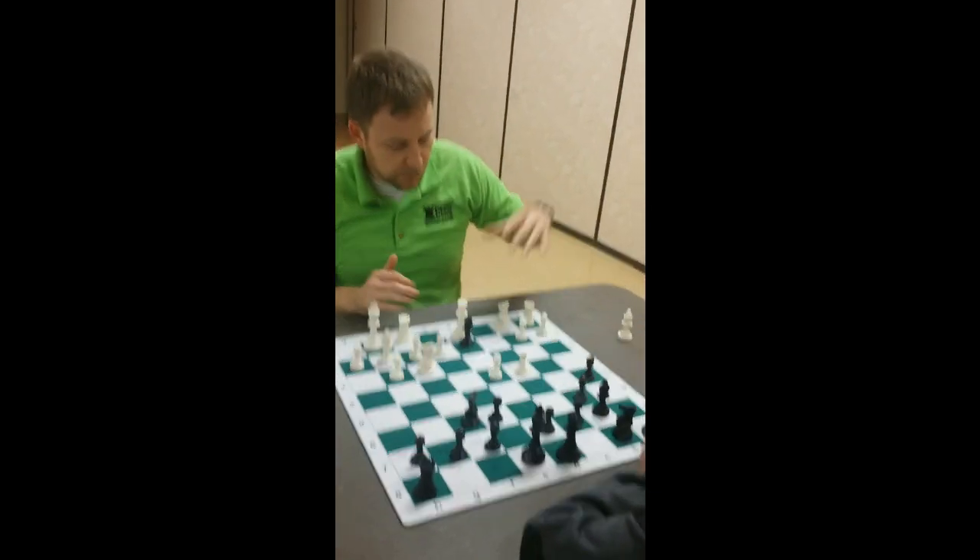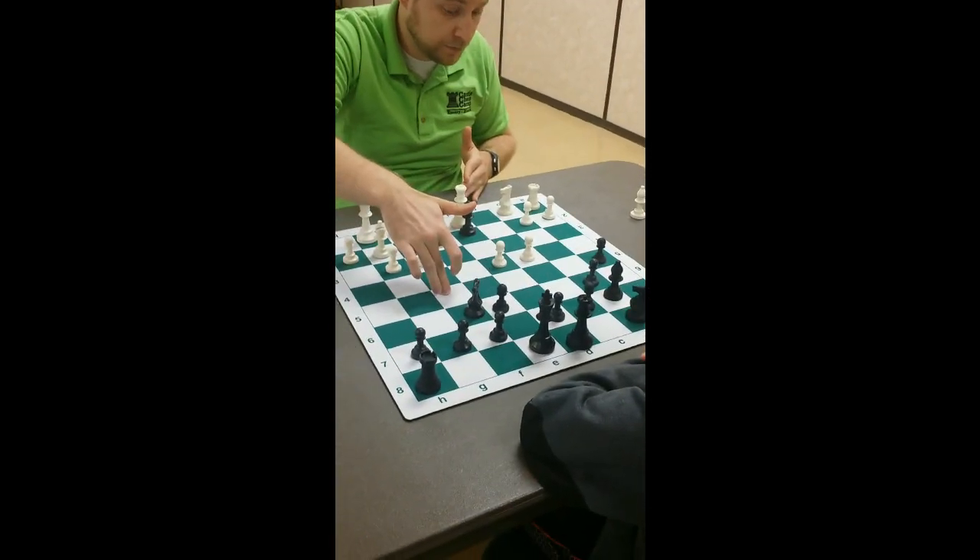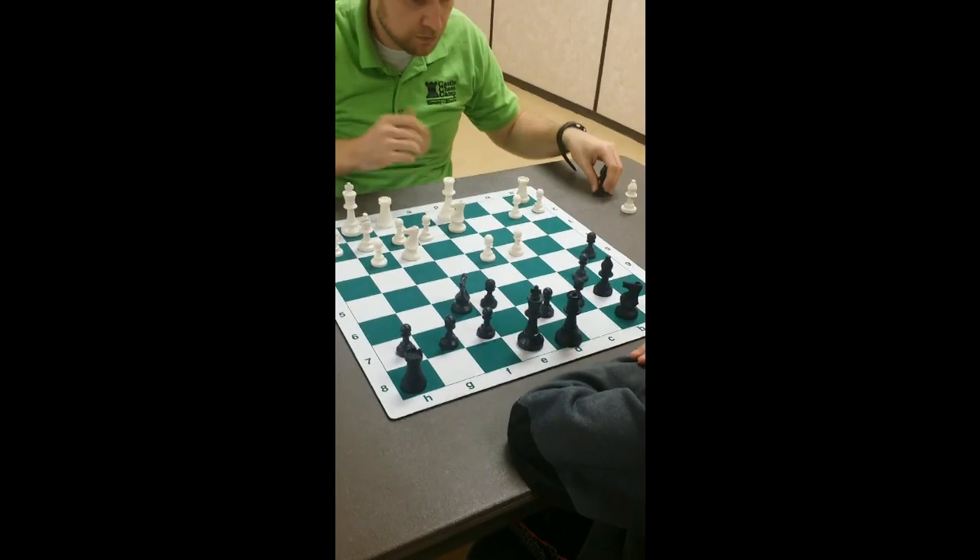There are two different ways to play here: queen takes or knight takes. If queen takes, Knight e4, f5. If knight takes, you just castle.